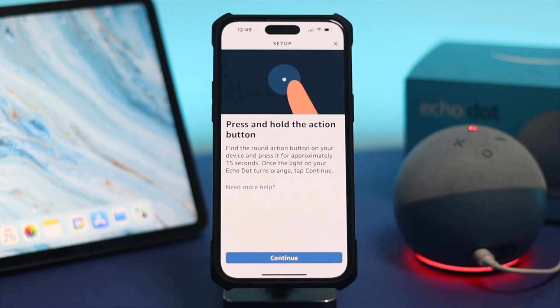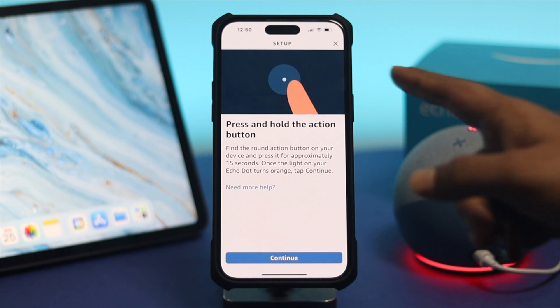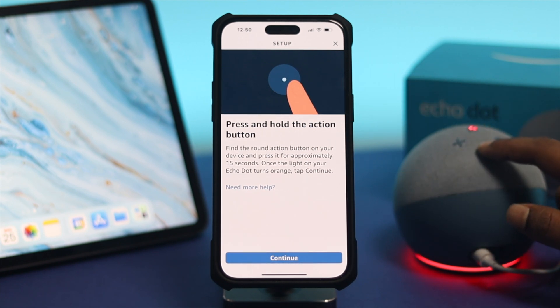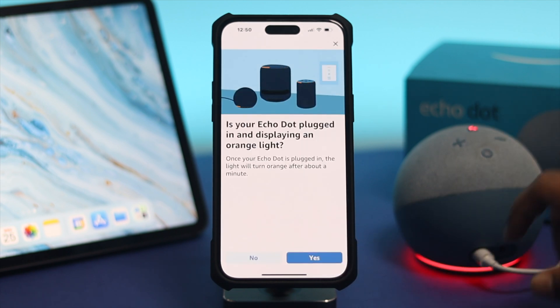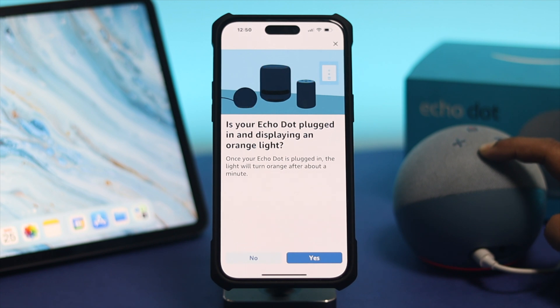Simply tap Change to switch your network. This is going to prompt you to press and hold the action button. Go ahead and press and hold it for 15 seconds. Tap Continue in the app, then press and hold that button for 15 seconds until it enters setup mode.